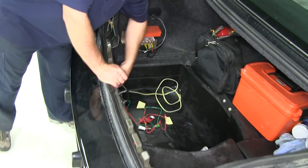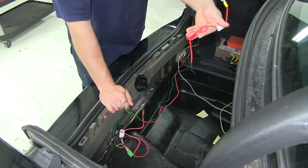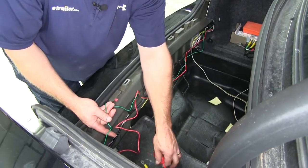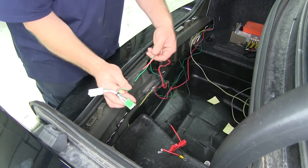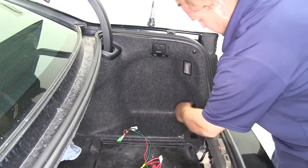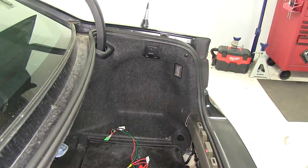We can then take the four-flat wiring and set it into the trunk area where the spare tire is located. We'll need to route the black wire with the red fuse holder over towards the battery, which is located on the passenger side, as well as our other T-connector that has the red and green wire connected to it. Over on the passenger side, we'll again remove the fasteners to gain access to the wiring behind the passenger side tail light assembly.